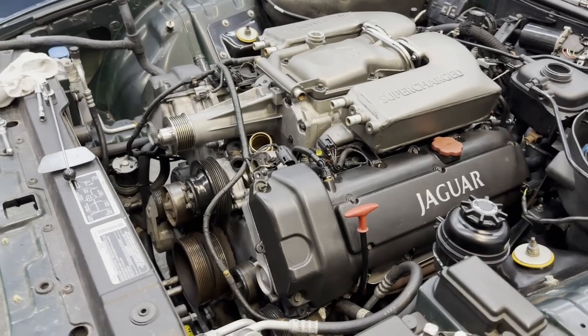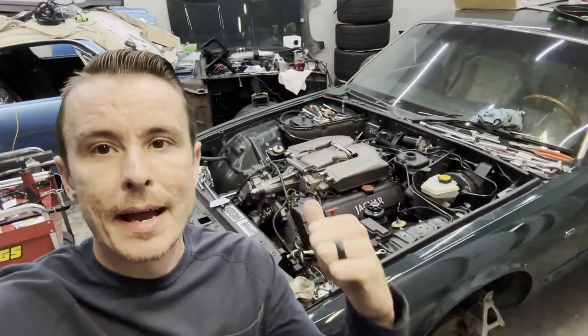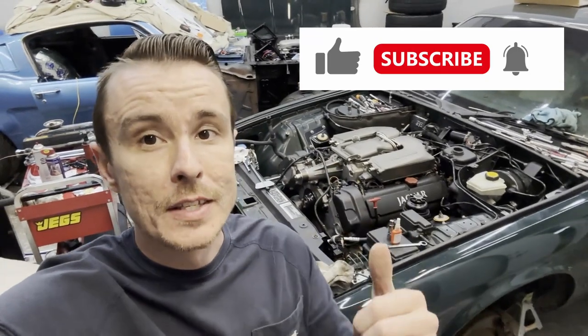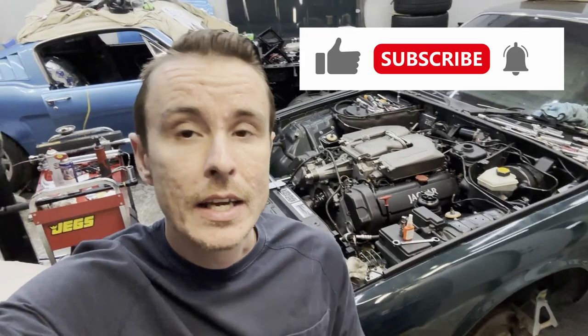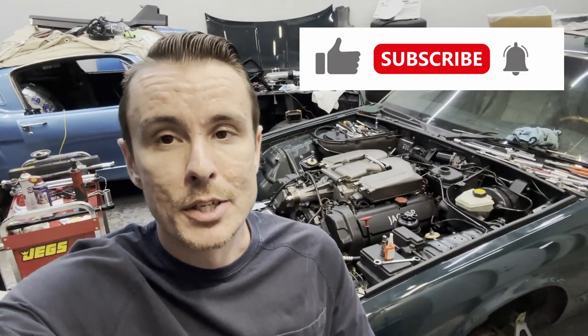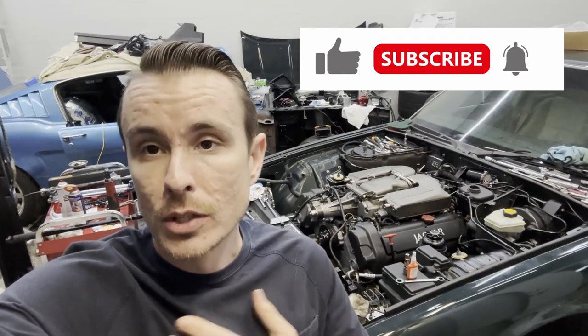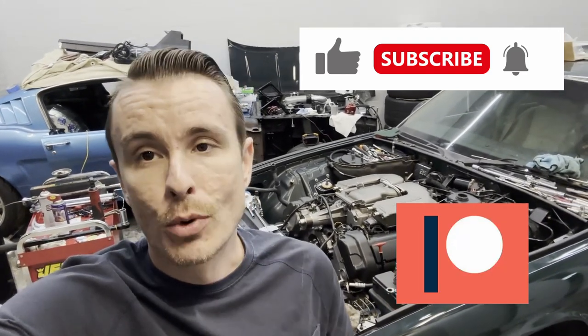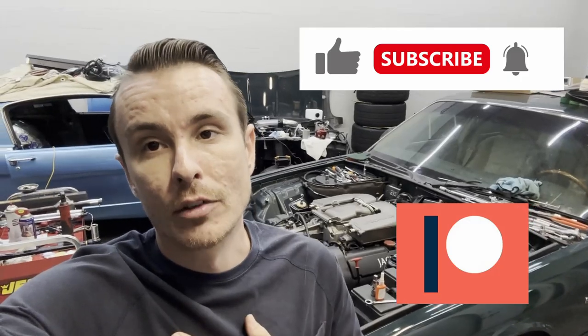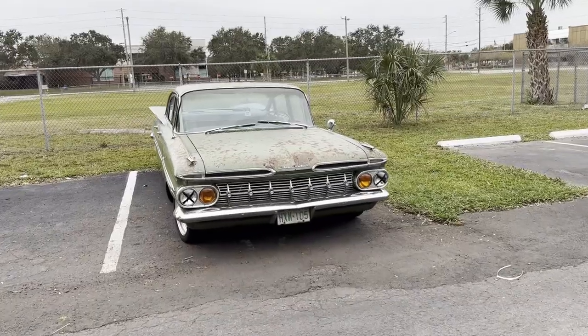We are really really close to getting these belts on, which is a huge step. I'm about to go get some chili dogs at Checkers — take a little lunch break — and that'll give the RTV a chance to set. If you're watching this video and it's been helpful, hit that like button. We're getting real close and the next video is going to be our first start. If you've watched more than one of these, please consider subscribing, and if you really want to support us you can go over to the Patreon as well.